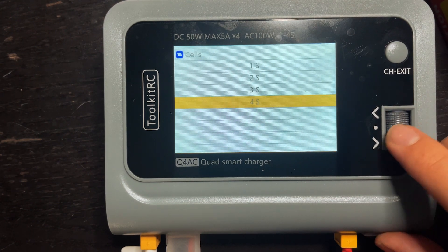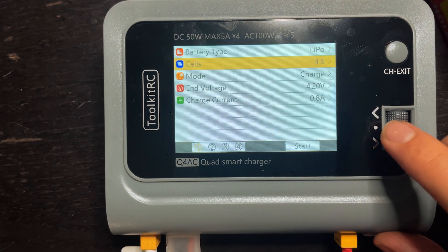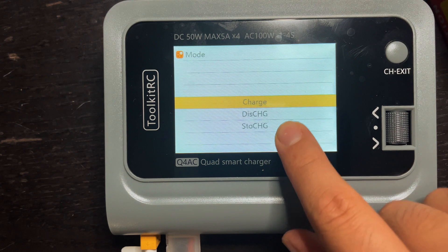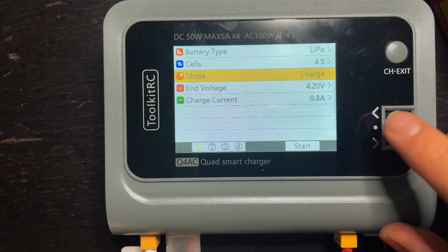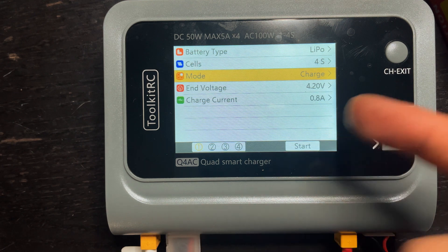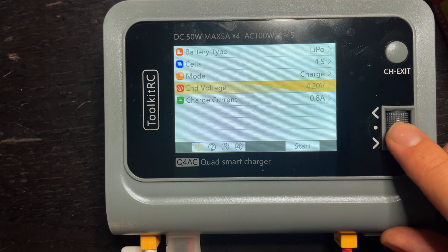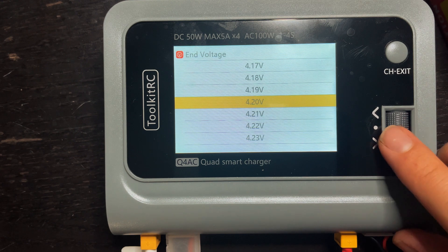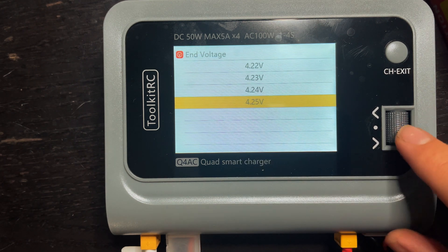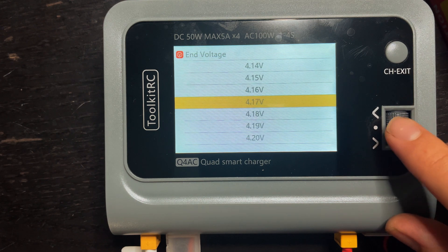LiPo, 4S — you can choose 1S, 2S, 3S, or 4S. Keep it on 4S. I'm going to charge this, so I'll keep it on charge, but you can discharge or storage charge. Don't worry that there's no balance charge option — since there's a balance plug plugged in, it's going to naturally just balance charge it. And for voltage — obviously you'd know if you had one capable of 4.25, it would say so on the battery. These ones are 4.2, so I'm going to keep it at 4.2.